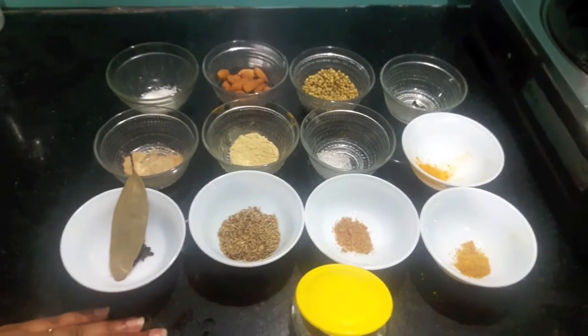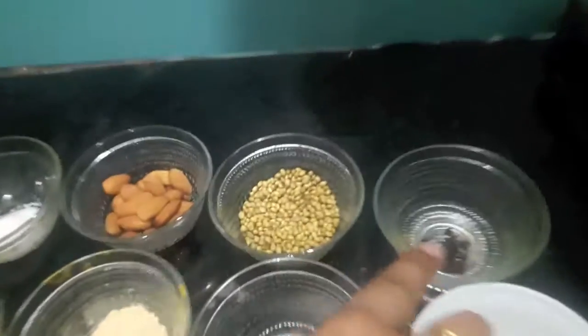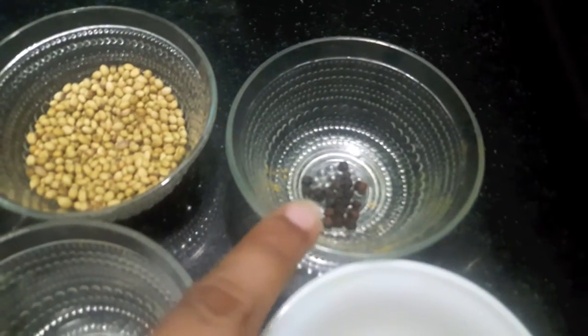Hello and welcome to my channel Shifa's Kitchen. Today I am going to show you how to make kolma masala. For this we have 15-20 peppercorns or kali miri.